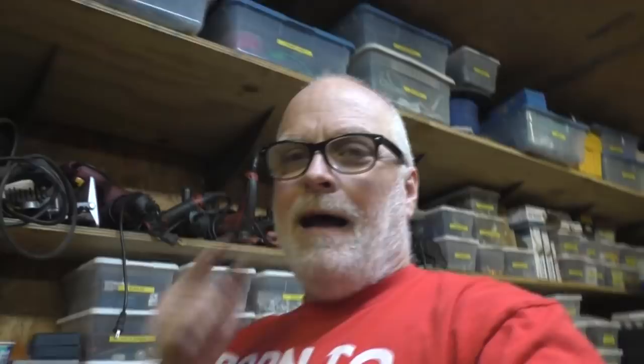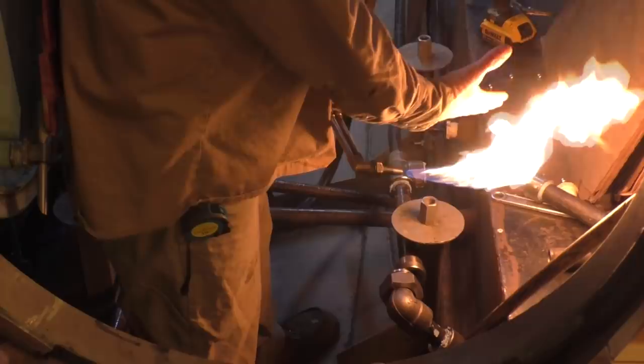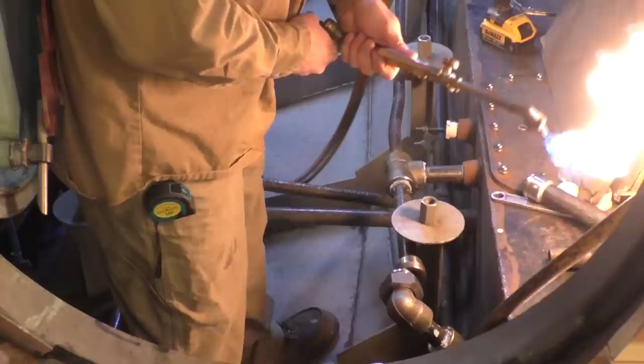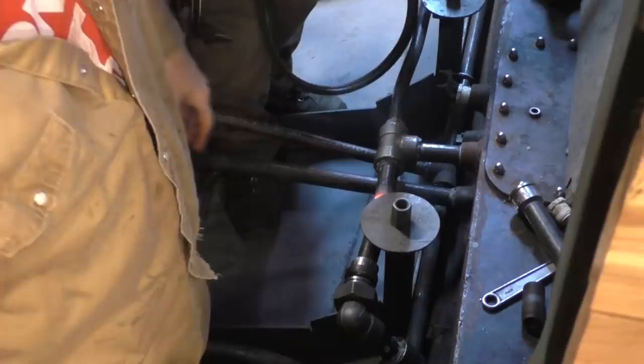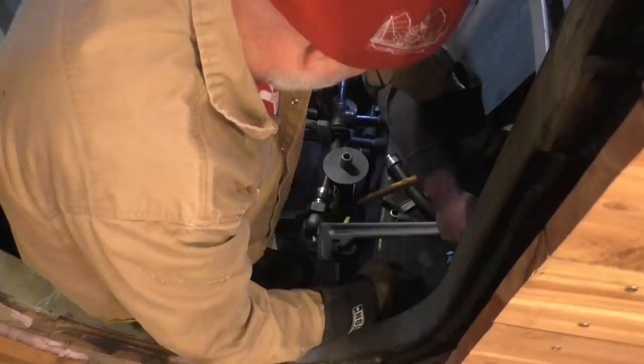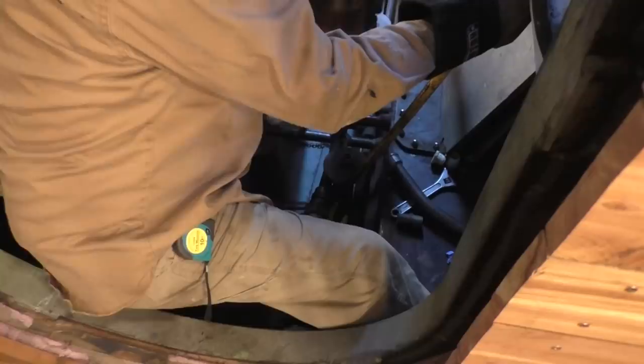There's this thing about sharpening your tungsten so the scratch marks go down toward the tip - I think that's complete bullshit, but if it makes you feel better go ahead and do that.